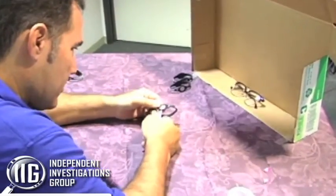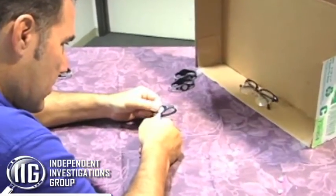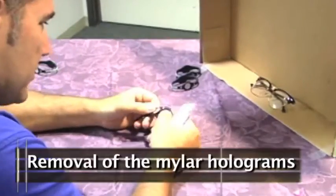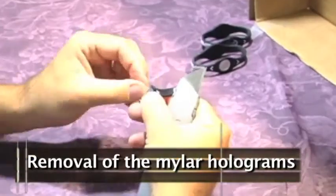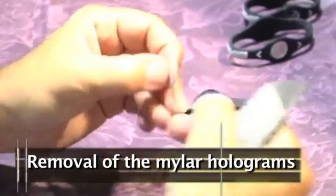Three of them had the Mylar Hologram removed from them. The Power Balance Hologram itself is just a sticker inside this silicone bracelet.